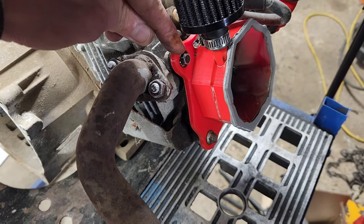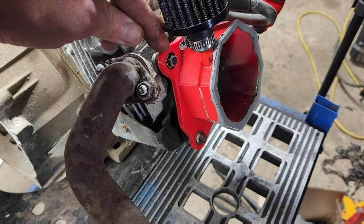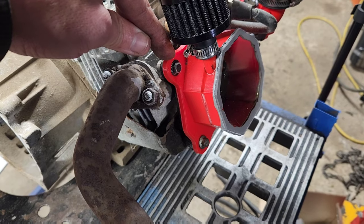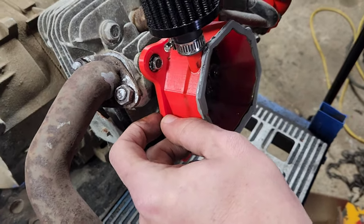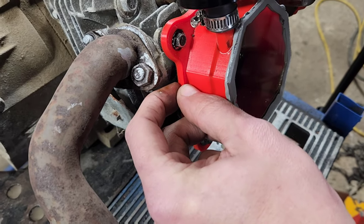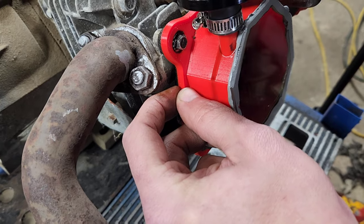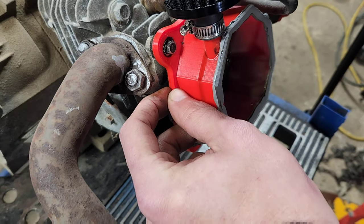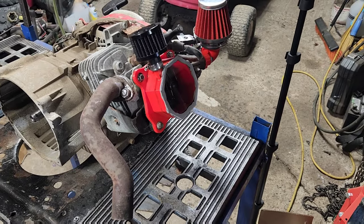So I'm going to pull this back out, put a washer underneath it, and see if it just was a design flaw in the plastic. But right there, I can actually flex the plastic. So I don't think that's going to work.